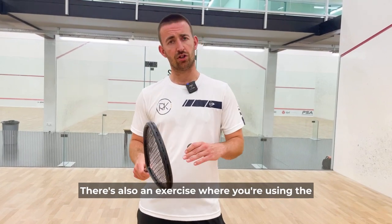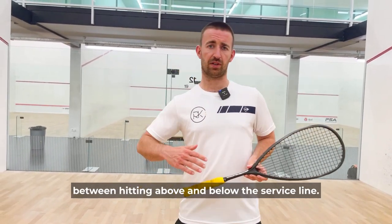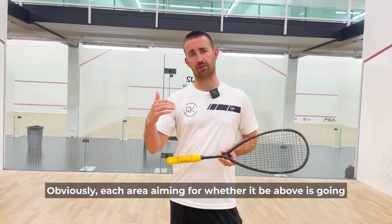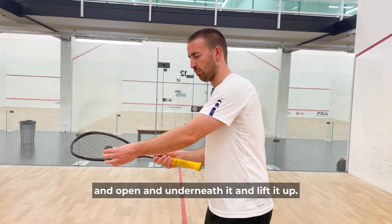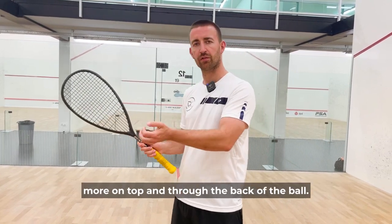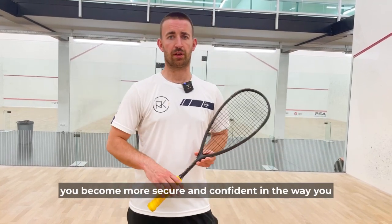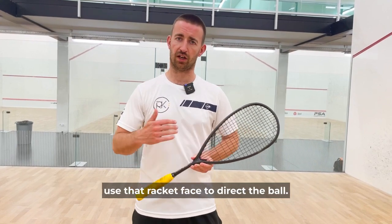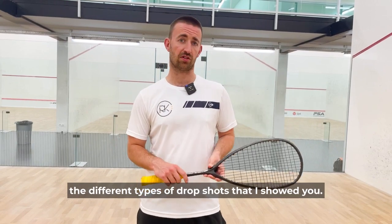There's also an exercise where you're using the service line on the front wall to alternate between hitting above and below the service line. When aiming above, you need to get the racket face nice and open underneath the ball and lift it up, and when hitting below you're coming down more on top and through the back of the ball. This gives a different effect to the ball, helping you become more secure and confident in how you use the racket face to direct the ball and be more successful with the different types of drop shots.